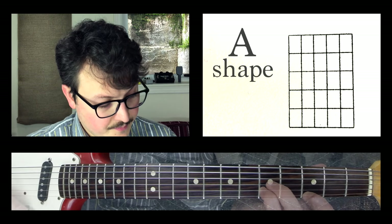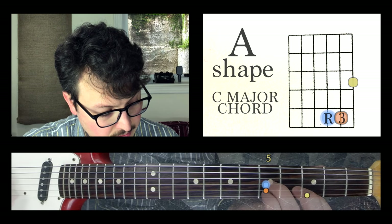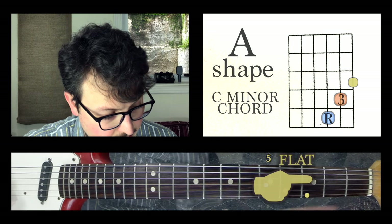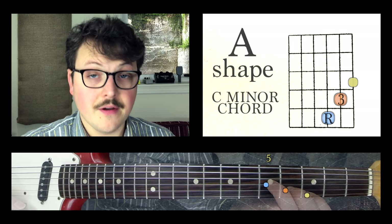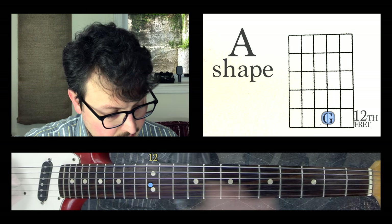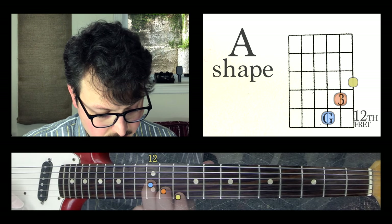With the A shape, this one goes in order: root, third, fifth. I know my root is on the G string and the third is right below it, so if I flat that note back half a step — major, flat the third, minor. The root note still stays in the same place. So if my root note is up at G — C, D, E, F, G — I make G major, G minor.